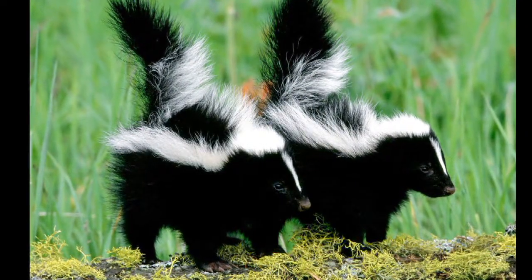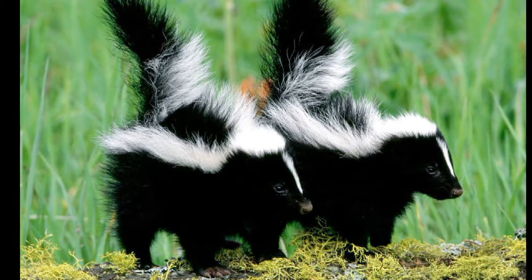As far as skunks are concerned and mating, generally males are polygamous — they will have multiple female partners. After being bred, the female may be a delayed fertilizer, so they may not start forming their kits right after mating has taken place.